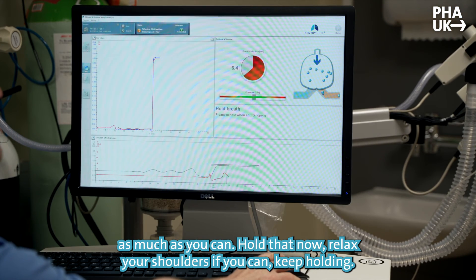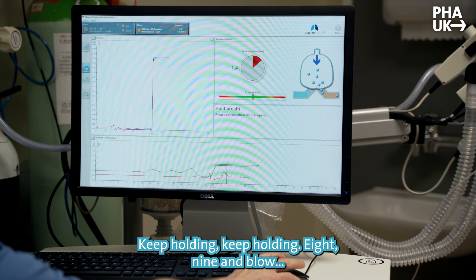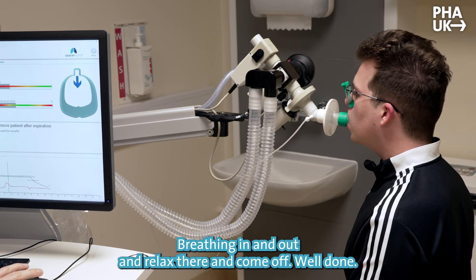Relax your shoulders if you can. Keep holding... eight... nine... and blow. Keep it going, keep blowing. Going back to normal breathing in and out.